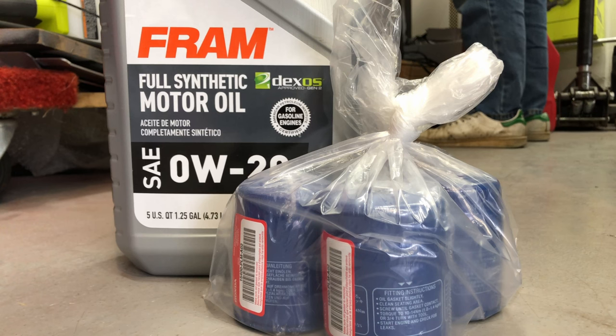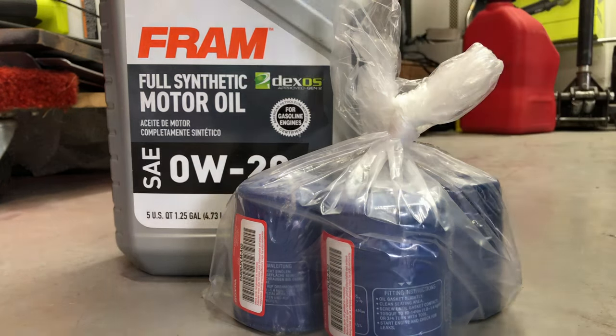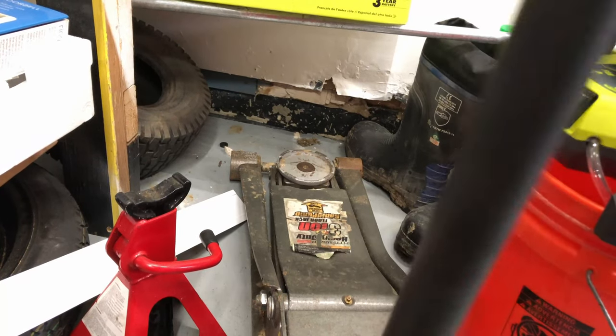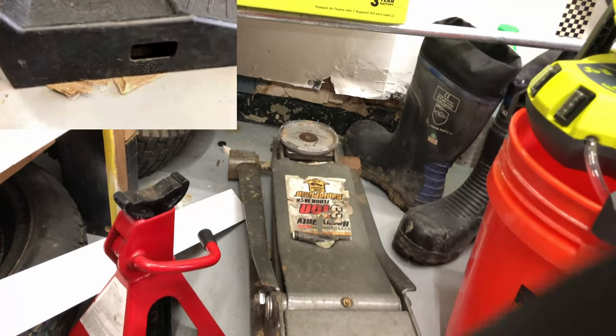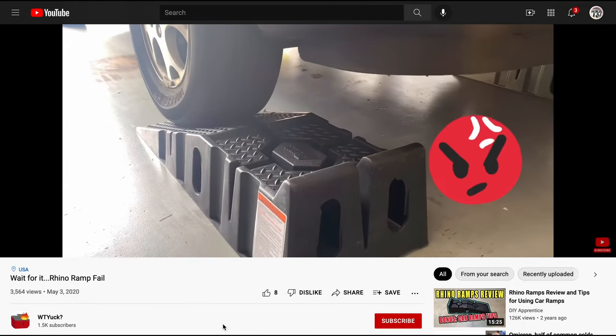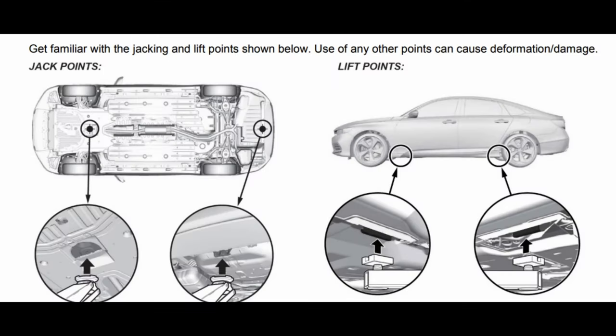For most people, getting the car up in the air will be the hardest part. At minimum, you're going to need a floor jack and jack stands. You could use those rhino ramps, but to be honest, if you overshoot it and run off the end, which is quite possible, you're still going to need a floor jack. Here are the jacking points for the car. As you can see, the front jacking point is quite far back, so you're going to need a good three-ton or so floor jack.